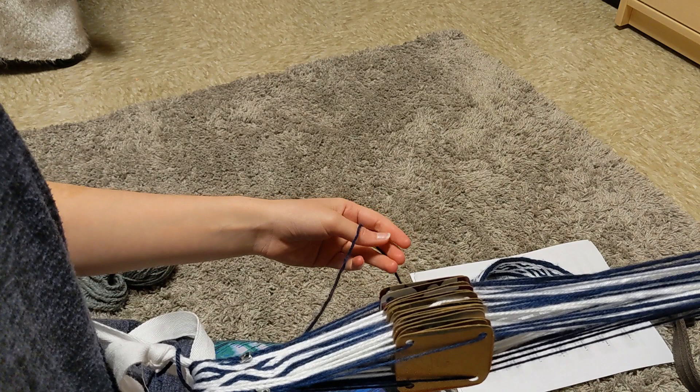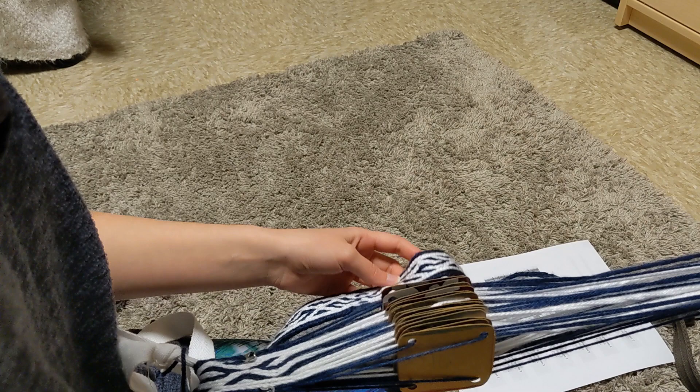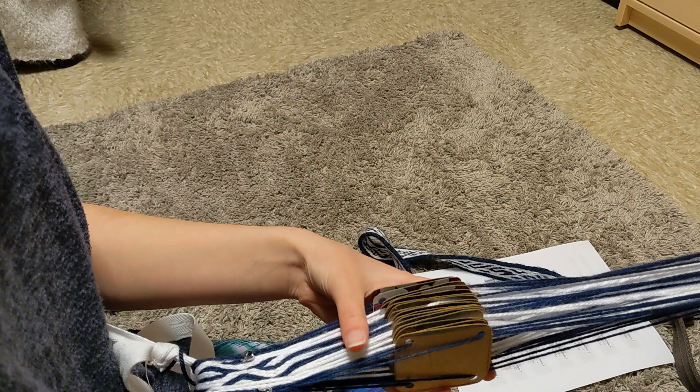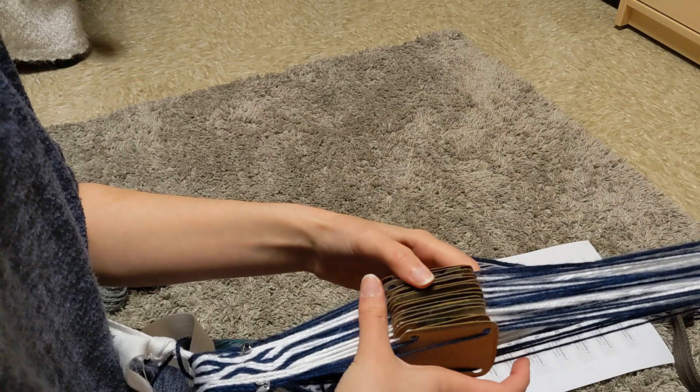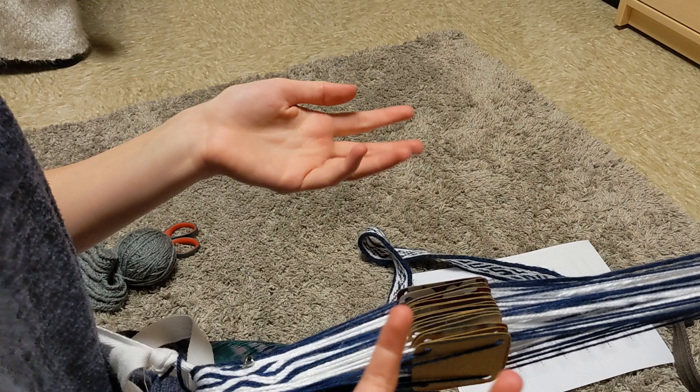This is not my first tablet weaving - far from it. I have done several practice ones with varying degrees of success. This is probably the best one I've done so far. There are still some oops spots, but I've tried a lot of different things with how to set up the loom, and this is just what's worked for me. It seems like there's a bunch of different ways to set up your loom whether you have an actual physical loom or you're doing the belt option. This is what works for me, but it is by no means a be-all end-all.